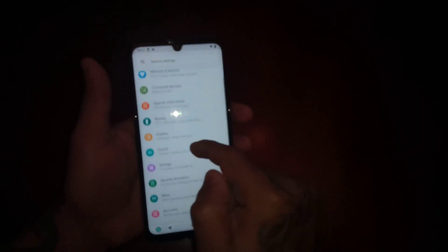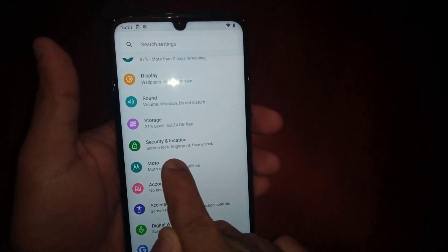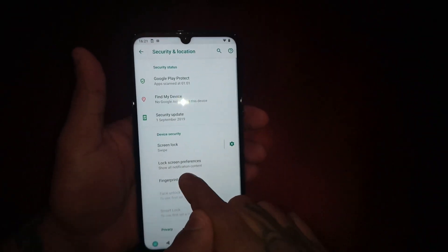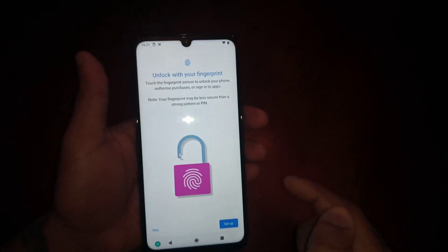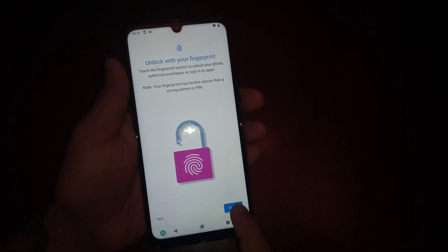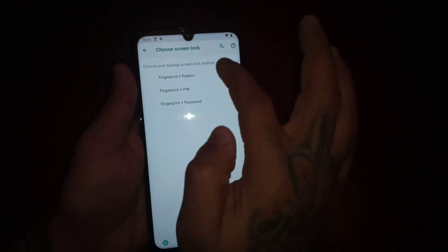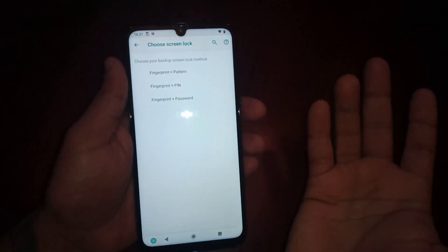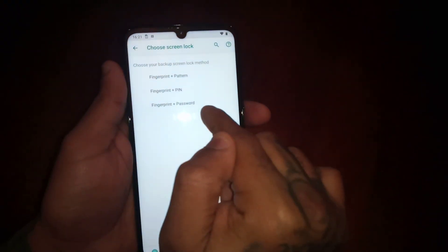All you have to do is pull down the notifications and go into Settings, then scroll down to where it says Security and Location, then Screen Lock, Fingerprint and Face Unlock. Select it, then select Fingerprint, then select Setup, then select Fingerprint and PIN — that's the one I'm going to select — but you can also select Fingerprint and Pattern or Fingerprint and Password.